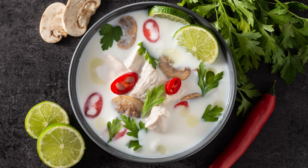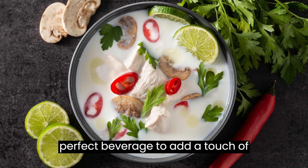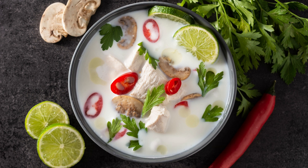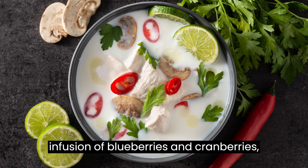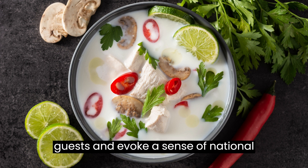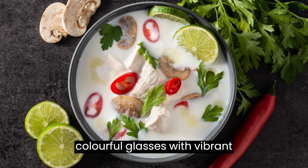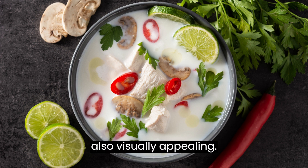Conclusion: The Patriotic Tom Collins Punch is the perfect beverage to add a touch of festivity and flavor to your patriotic celebrations. With its refreshing blend of citrus, gin, and the infusion of blueberries and cranberries, this punch is sure to impress your guests and evoke a sense of national pride. Served in colorful glasses with vibrant garnishes, it's not only delicious but also visually appealing.